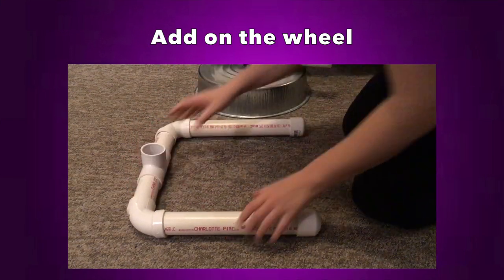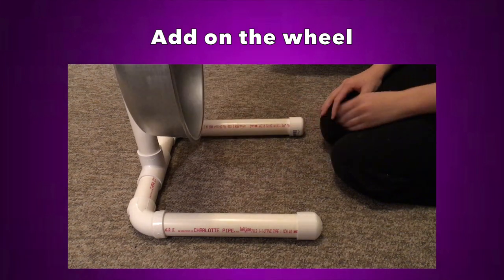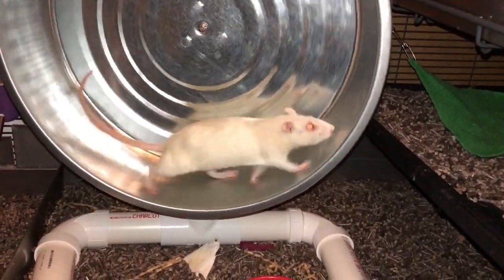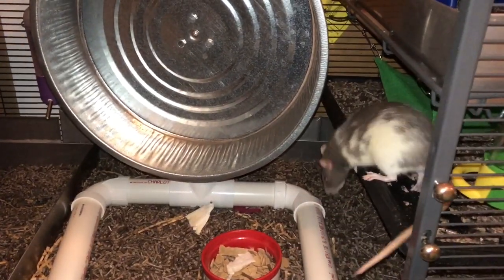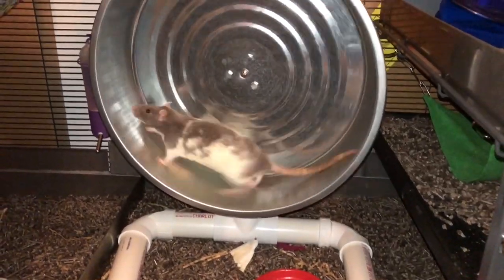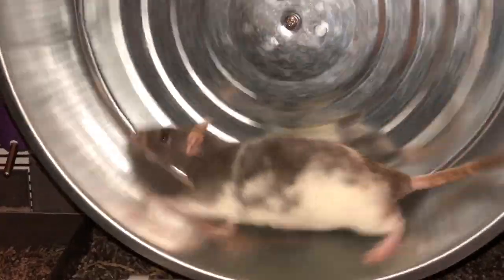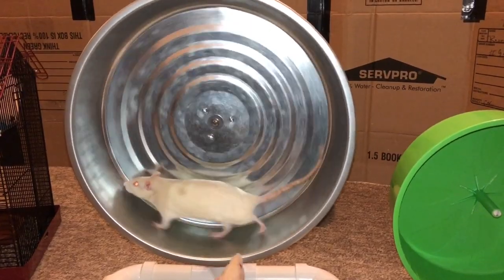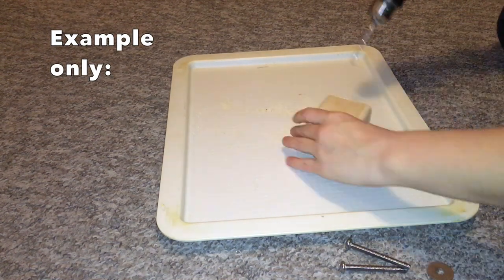Next, put the wheel on the stand by attaching the PVC pipe with the wheel to the PVC stand — and that's the entire wheel. I'm pretty happy with how it turned out. I just wish it were a little less noisy. I think the problem is the center screw isn't long enough; once I get a longer one I'll be able to adjust the washers more and make it both quieter and sturdier.